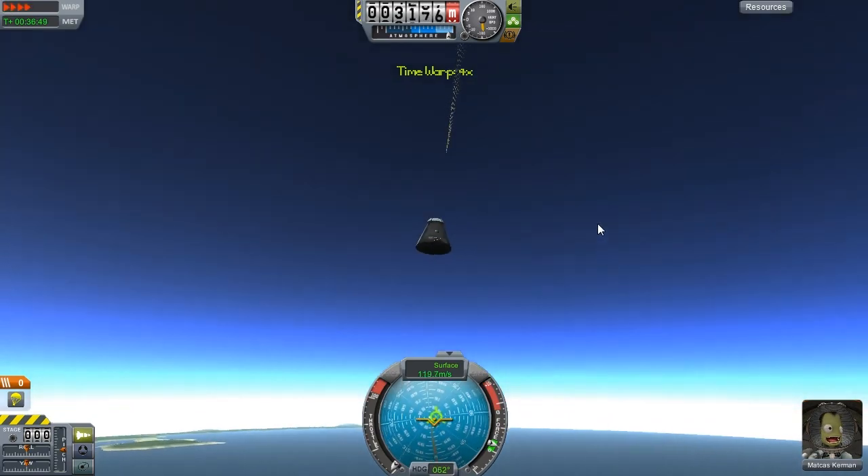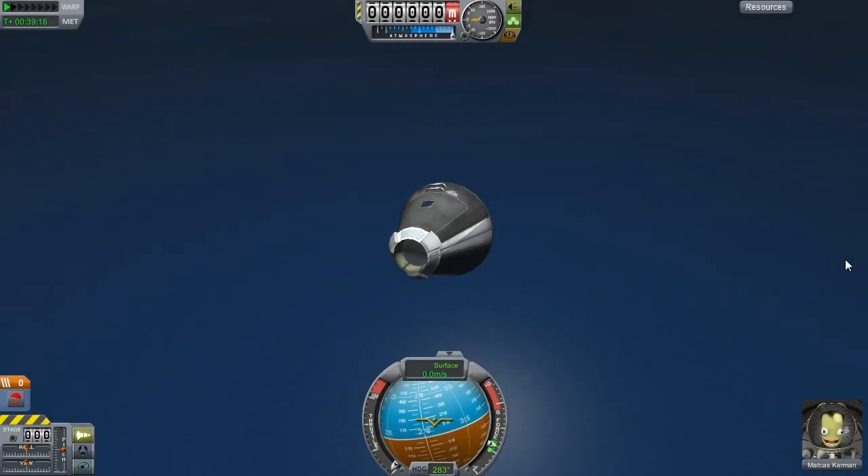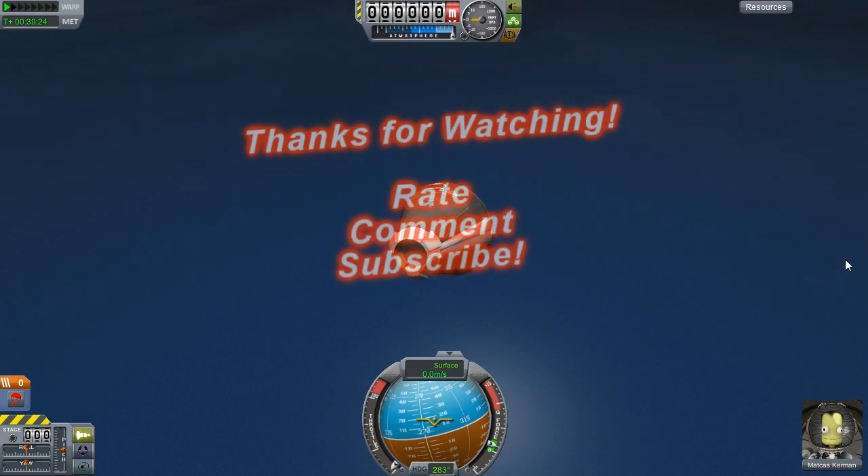Alright, let's get this guy back down. Oh look at him — he's waving. Anyway, I hope you enjoyed this and have fun with 0.19. I hope you had an easier time downloading it than I did — it took me quite a while. I'm Stimpy, this is Kerbal Space Program. Bye!